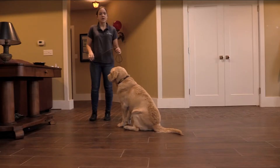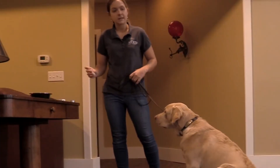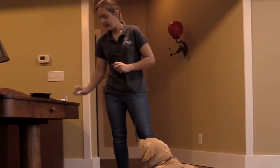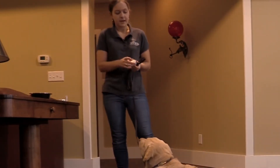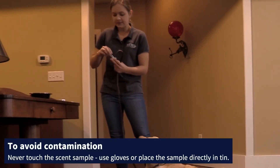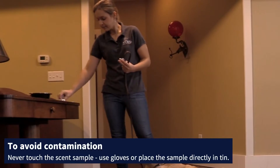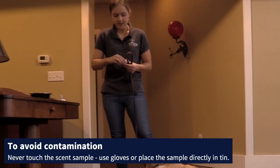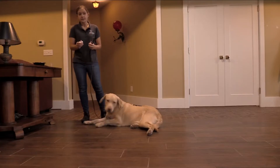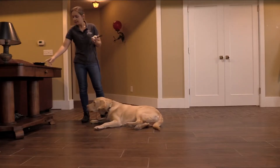This is Max's first scent training session. I have a low blood sugar saliva sample, which I just took out of the freezer, and I have a scent tin — it's a royal tin — that I have drilled holes in the top of. I'm going to put the saliva sample into the scent tin, put the cap on tightly, and I have a clicker as well as treats.